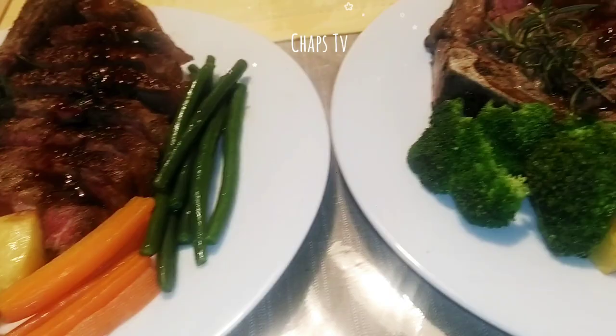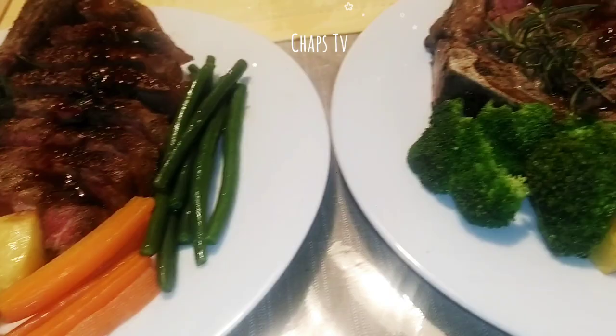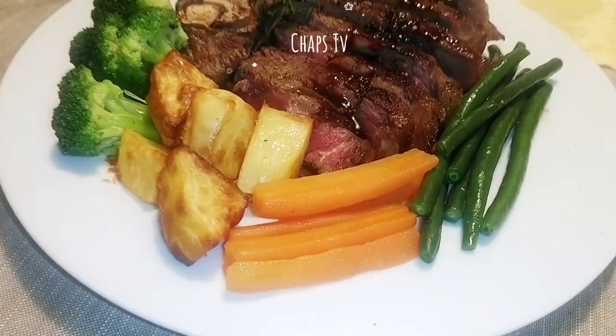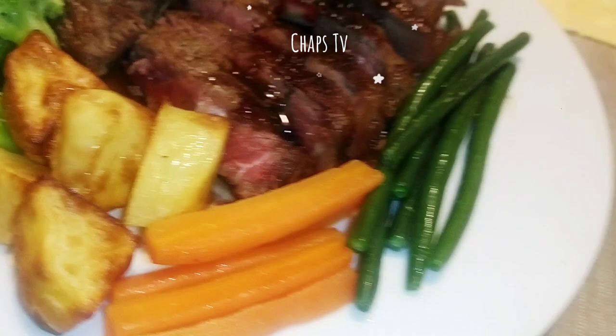This plate is for me and this one is for my husband Marco. Look at the steak — buon appetito! Let's eat!